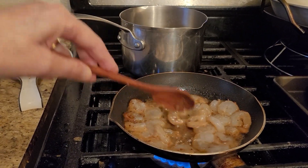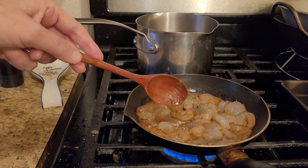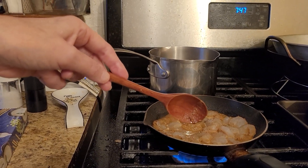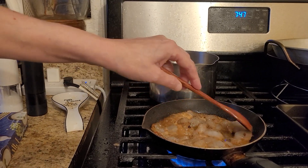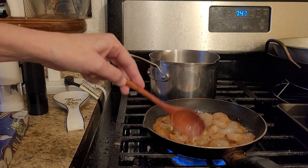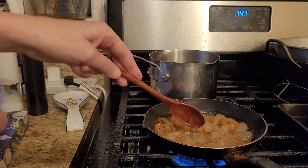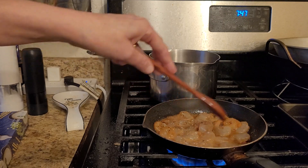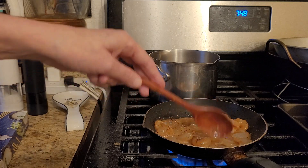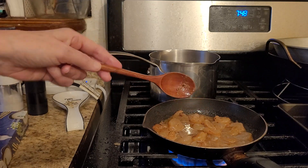Once the shrimp starts changing colors, I add a little bit more Italian seasoning. You can also add garlic salt to enhance the flavor a little bit more, but I like to keep it as is. A lot of this juice — if there's even a small amount of water in the shrimp — I try to get all the water out, but sometimes it doesn't all come out.